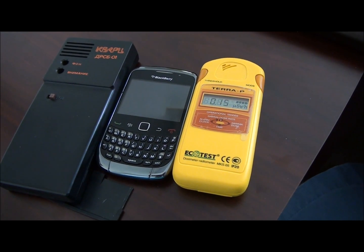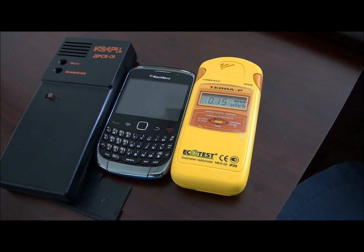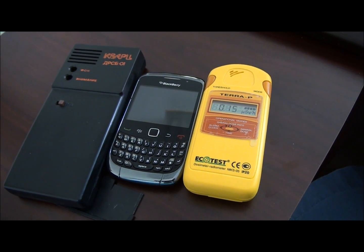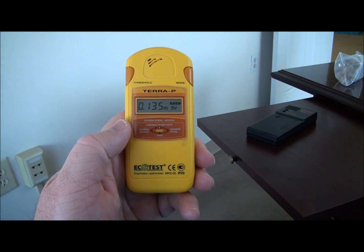I don't sell Geiger counters, but it's something I think everyone should have just to protect yourself. If you're counting on the government to look out for you, to me you're taking a big chance. If you have any questions let me know — happy to help any way I can.